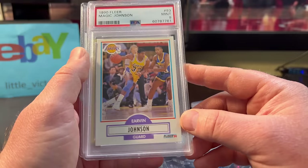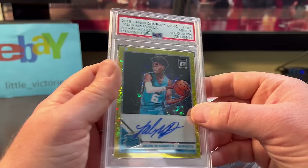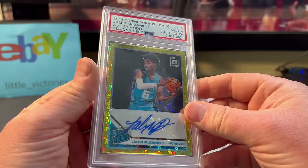Magic Johnson — this was only $4 for a 1990 Fleer PSA 9. And another mistake I made — DC Sports also made an error, but I'm going to put it on me.